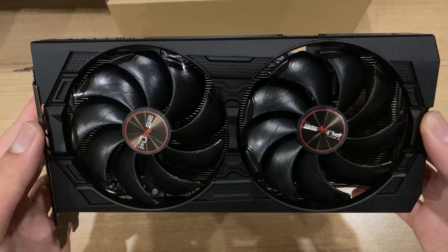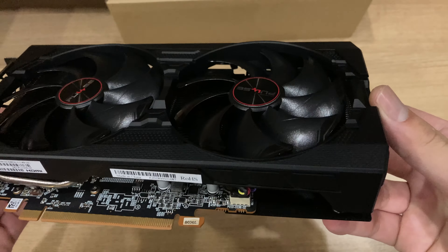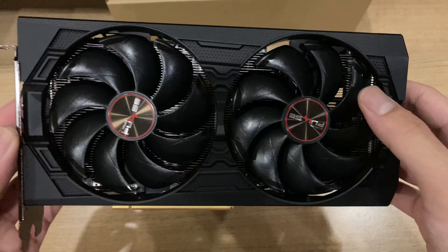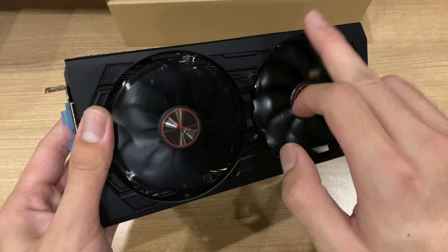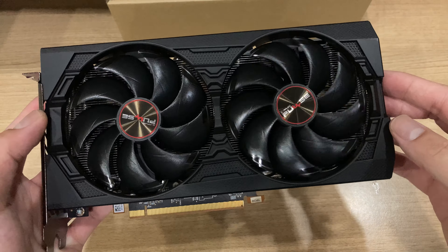And on the front again, they really use the biggest fans they can put on this card. It really goes from the back of the card all the way to the front. The front of it is all just two massive fans and a big heatsink on this card.